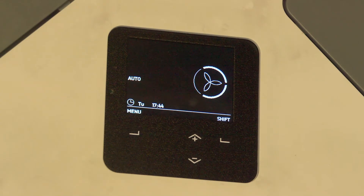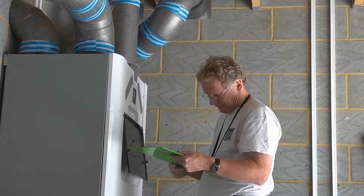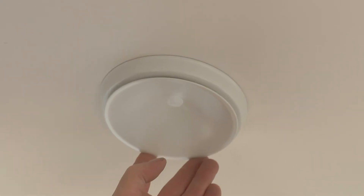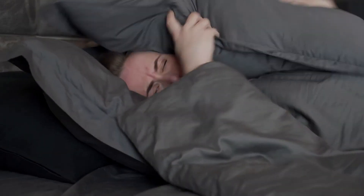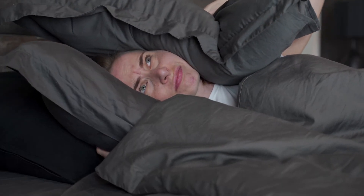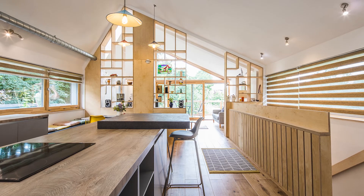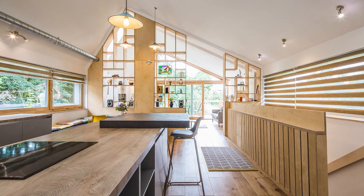MVHR is a brilliant technology, but it's really important that it's installed and designed well to ensure quiet and efficient operation. The last thing you want is a noisy ventilation system, and unfortunately this can be the case if the MVHR is not designed properly. An MVHR system needs to be very much working away in the background in a home and be virtually inaudible.